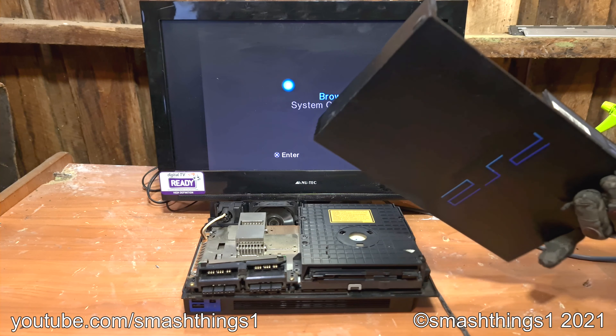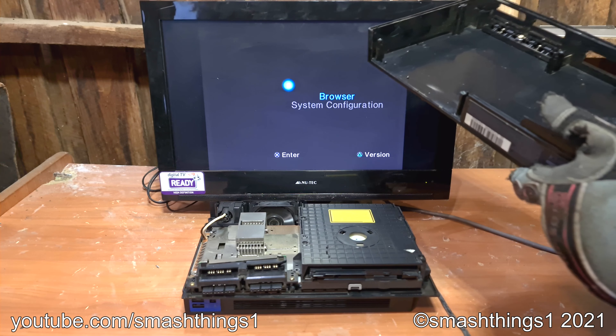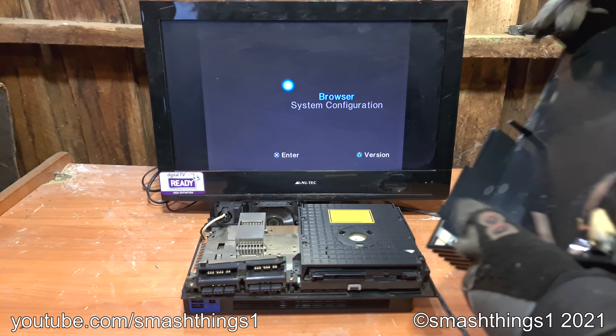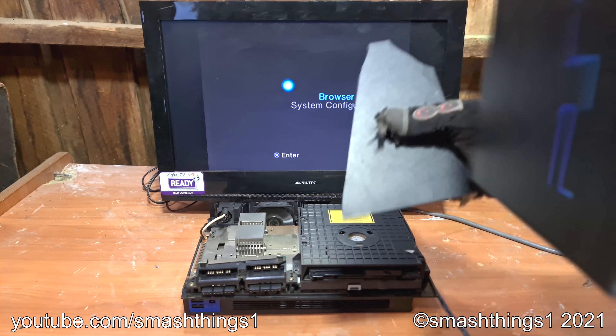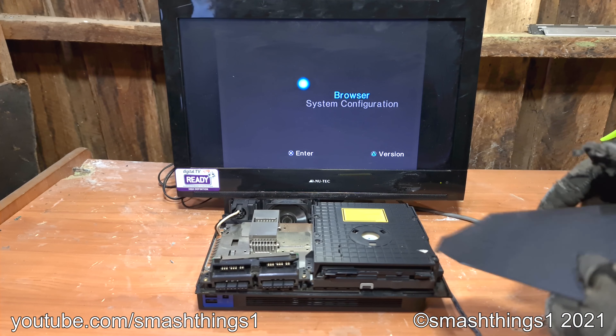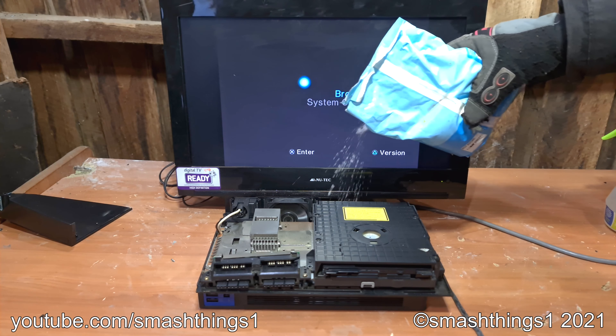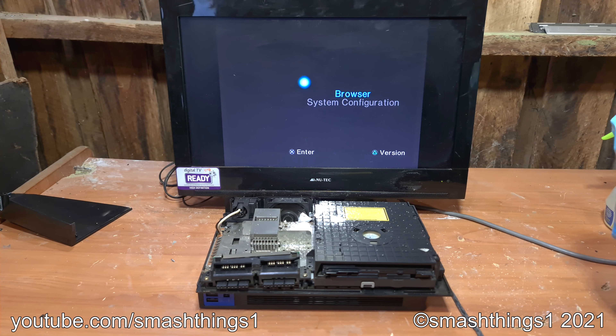I totally didn't just undo all the screws before I recorded. Stamp of the date — September 2002. Wow, this thing's extra vintage. Extra brittle. Giant clump.